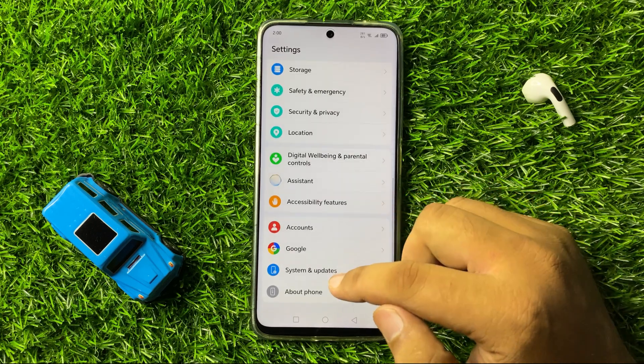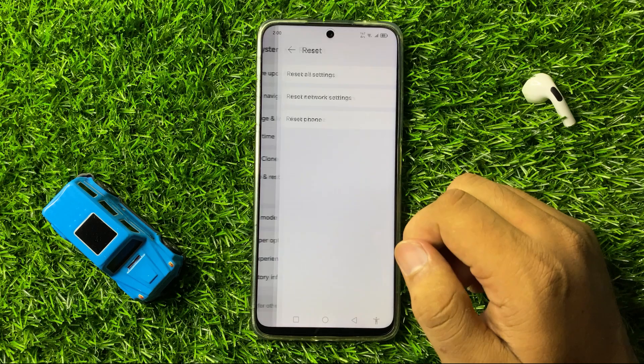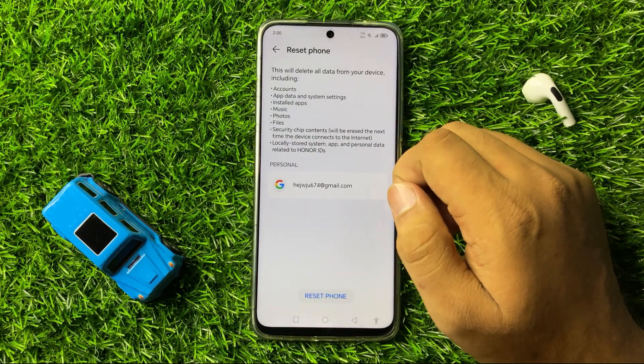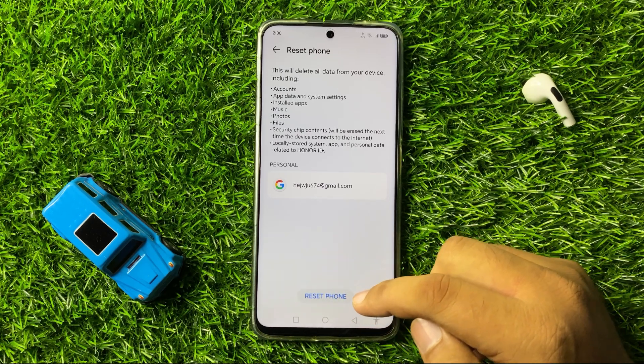Scroll down to the end and tap on System and Updates. Now tap on Reset, then tap on Reset Phone. Again tap on the Reset Phone option at the bottom of your screen.